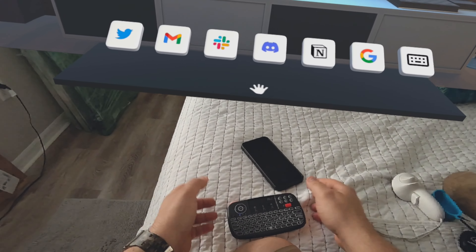Step number two: on the Oculus Store, navigate and look for a program called Fluid. Download this software — it's free and comes through App Lab, which is approved by Oculus. It's an immersive workspace app that lets you have multiple windows up, use a keyboard and mouse, and get some work done. It's really nice. Download Fluid, set it up, and do the tutorial to get familiar with how it works.